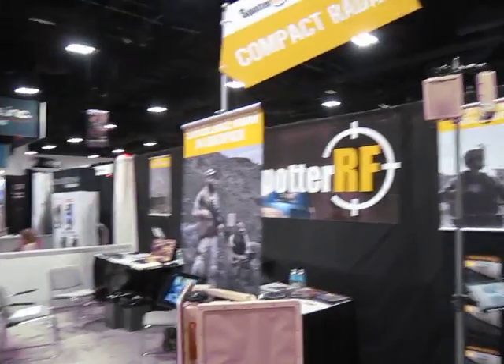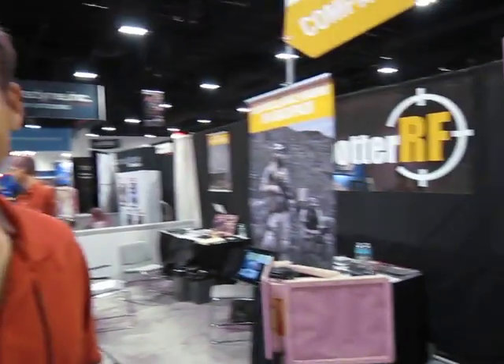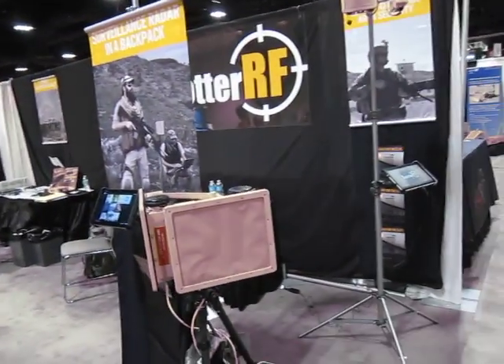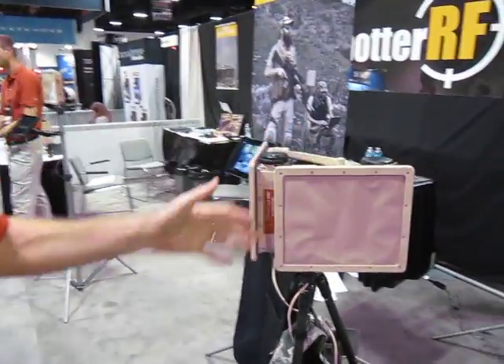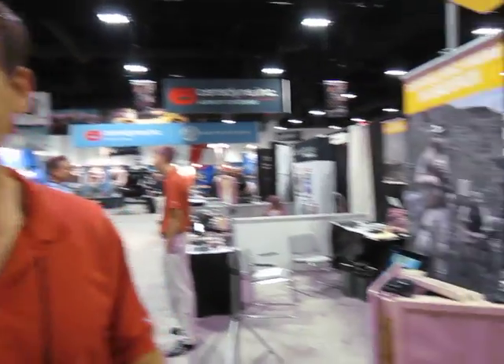You're watching defensereview.com, and I'm here with Logan Harris of SpotterRF. Logan is going to take us through this backpackable radar backpack kit.